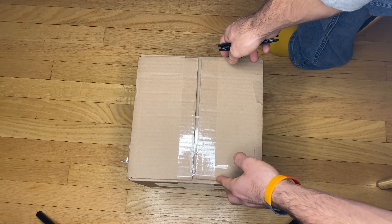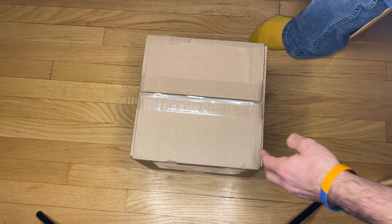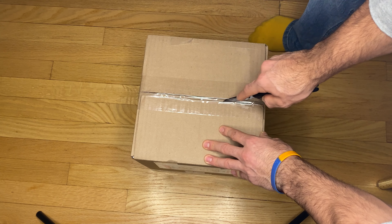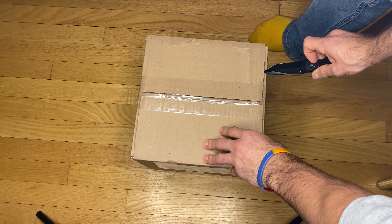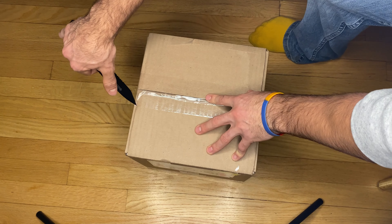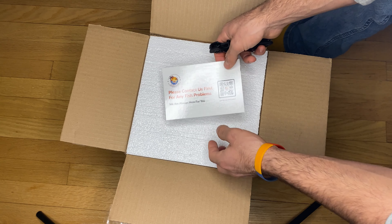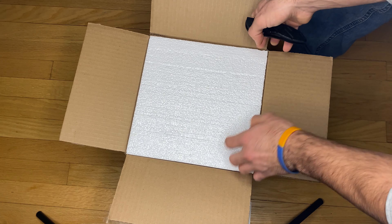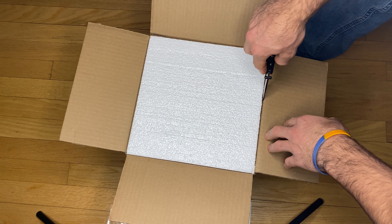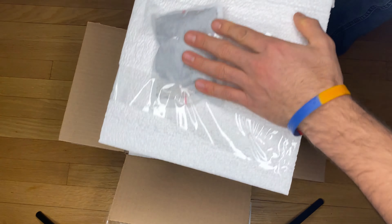This is the unboxing — this is the Goldfish Island box that it came in. It says 'live fish, this side up,' so I don't want to turn it on its side because it's not very comfortable for the fish. I'm just going to go ahead and open this thing up. We got a little heat pack right there, and right inside we got the five fish.